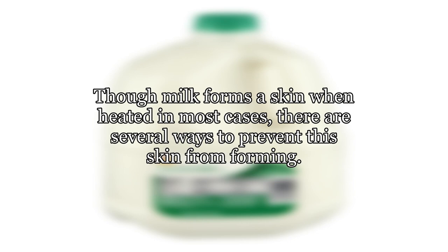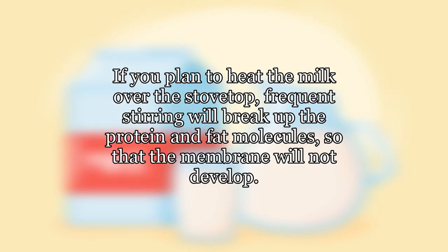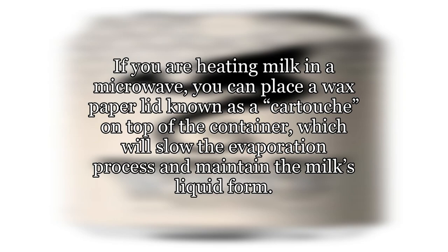Though milk forms a skin when heated in most cases, there are several ways to prevent the skin from forming. If you plan to heat the milk over the stovetop, frequent stirring will break up the protein and fat molecules so that the membrane will not develop. If you are heating milk in a microwave, you can place a wax paper lid known as a cartouche on top of the container, which will slow the evaporation process and maintain the milk's liquid form.